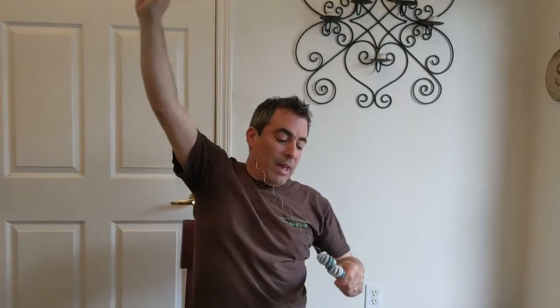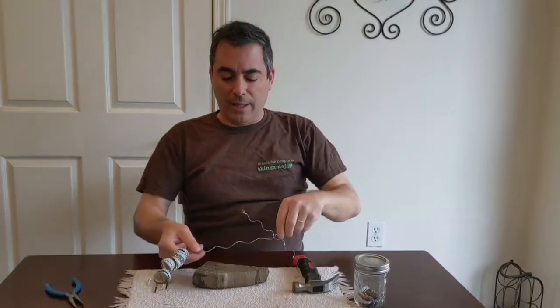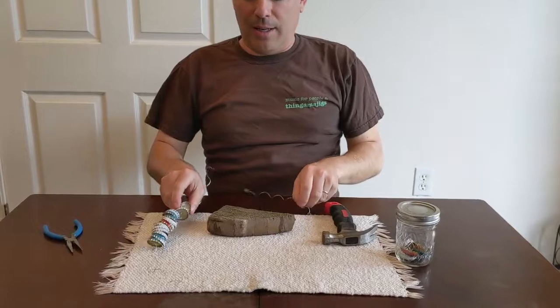The more bottle caps you put on here, the more they will jangle. There are about 15 here — if you double it to 30 or so, you'll get a really nice sound. That's why I call it a jangler, because it makes a jangling sound. I hope you enjoy it, I hope you can make this at home and make some pretty cool jangling sounds with it. Thanks everybody for watching.